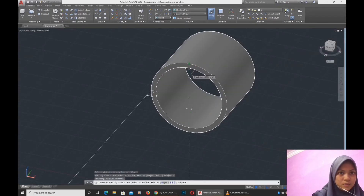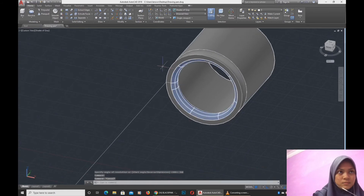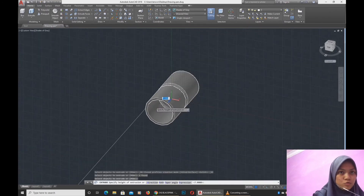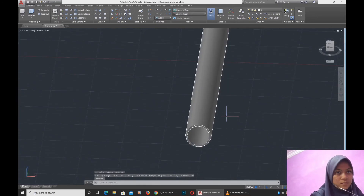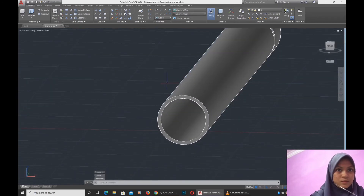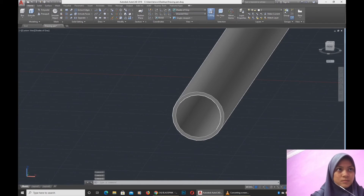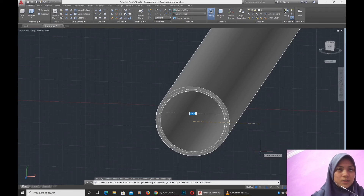We use Revolve for 360. Then it will be like this. Then we use the command extrude for a height of 81mm. At the end of the mechanical pencil, we use a smaller radius than the upper side.